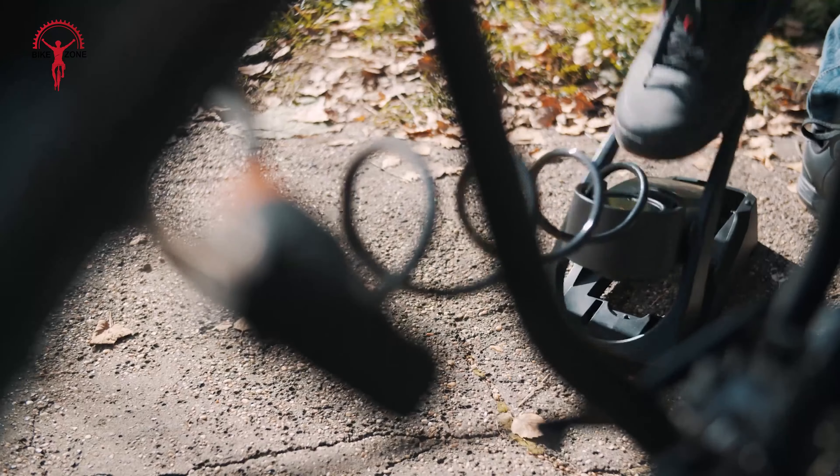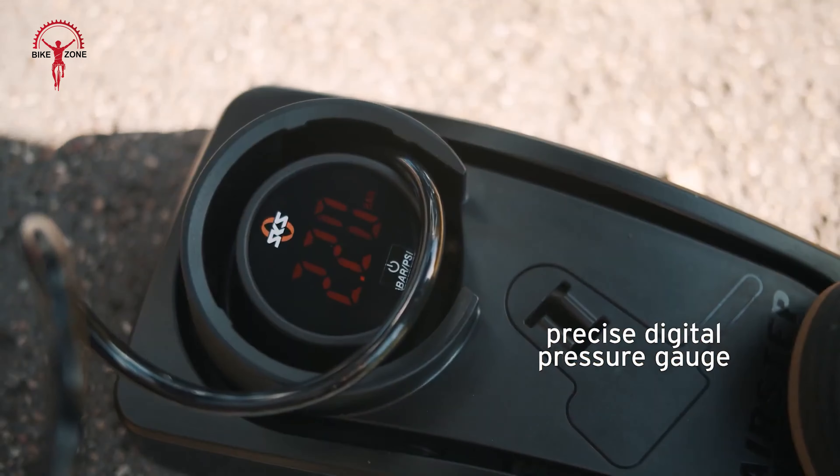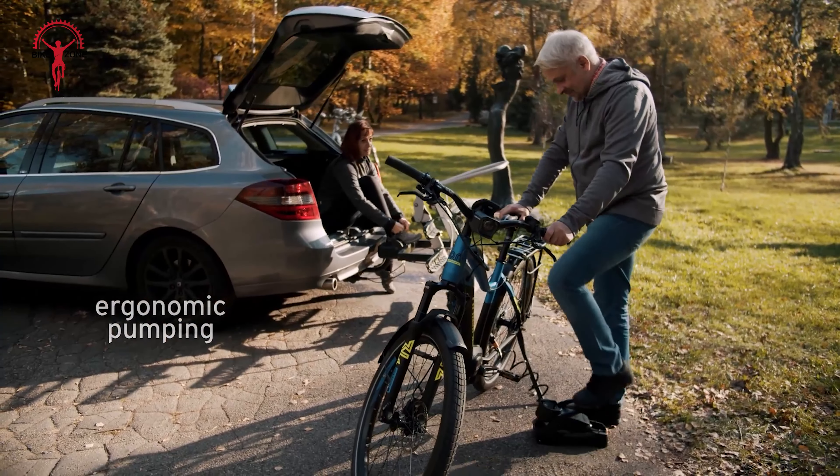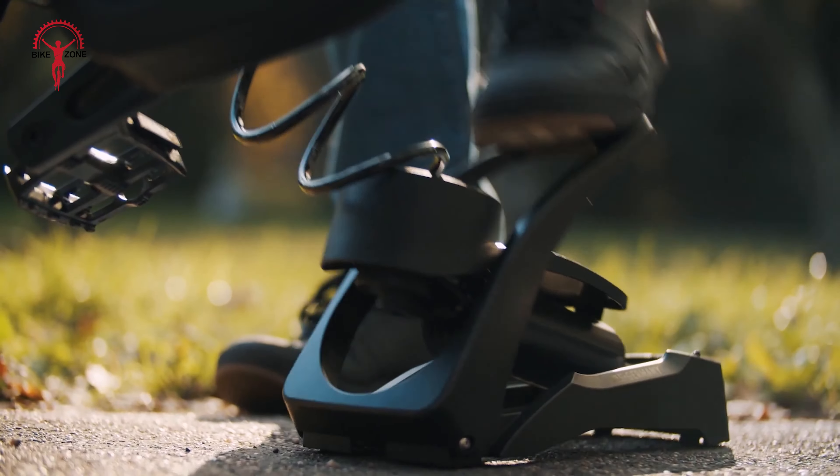At 1.41kg, the AirStep includes an L-shaped wall bracket to free up floor space. This unique pump will save your back from repetitive bending, and its smooth action does reduce the effort required to inflate tires.